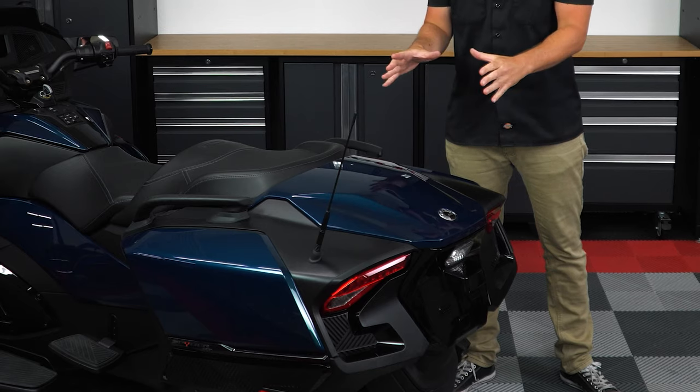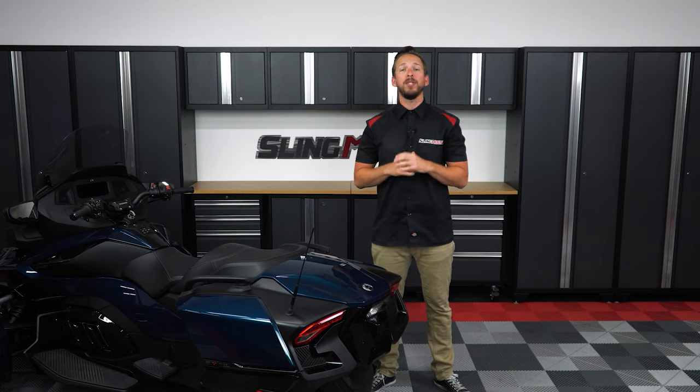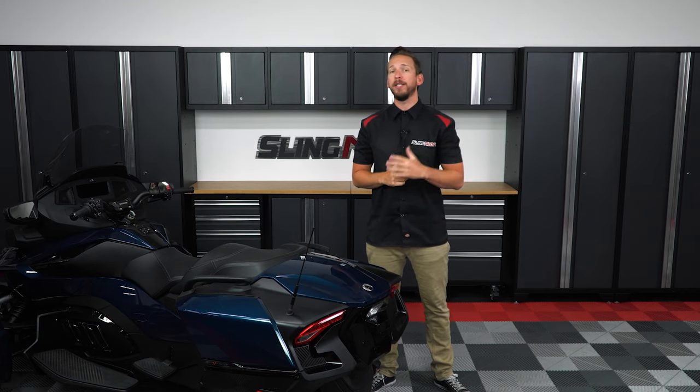We're going to be doing the installation today on our 2020 RT base model. If you have the 2020 RT Limited model, you will have a rear trunk in this location here. If you have the Limited model, you will need to reference your manual on how to unlock, remove, and unplug the rear trunk prior to installation.